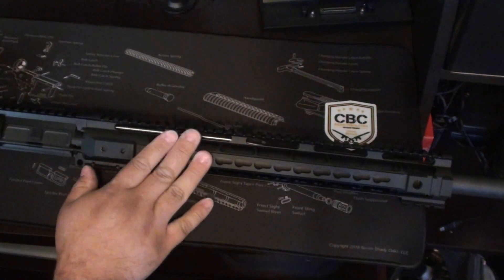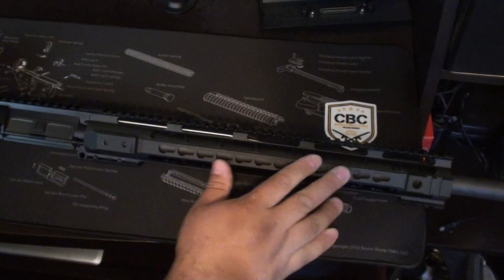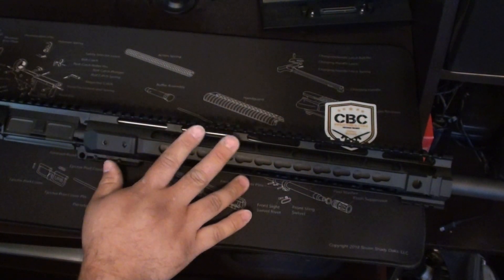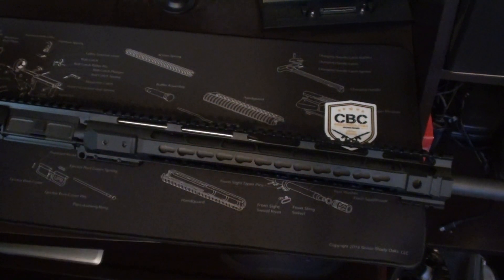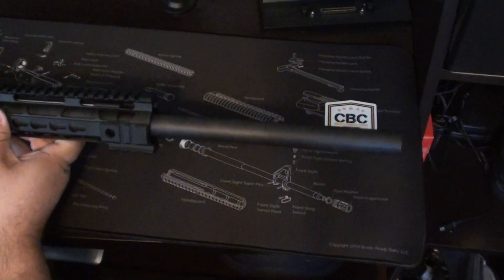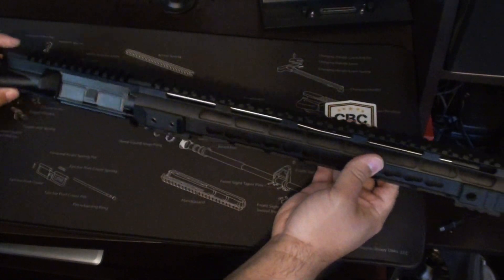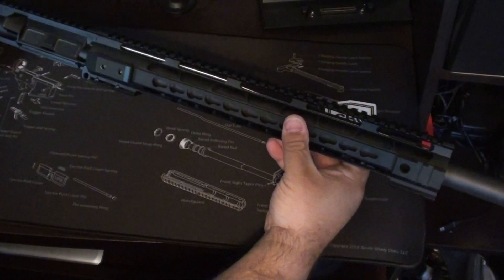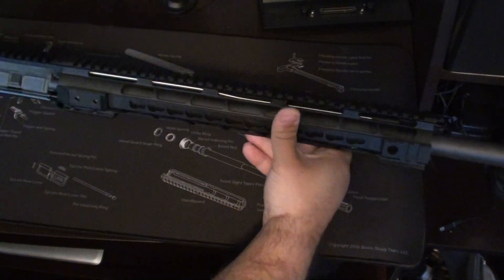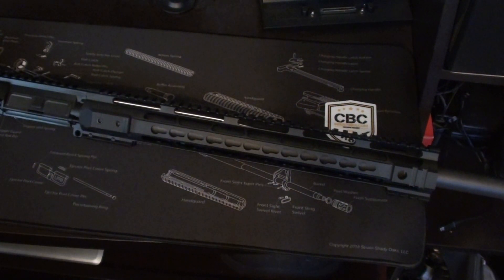I ordered this 24-inch heavy barrel profile keymod, which I'm really not going to use since this is going to be more of a bench rifle. The price point was only $229 for this entire setup. This is a 24-inch barrel, so it's a monstrosity. I wanted to be able to hit targets 500 yards out and beyond, so I wanted to make sure I provided the ammunition the best opportunities to succeed under those conditions.